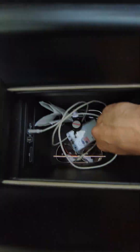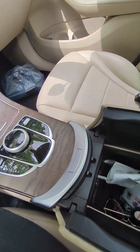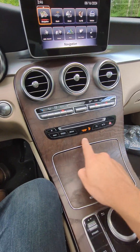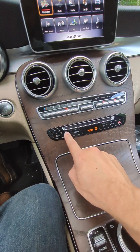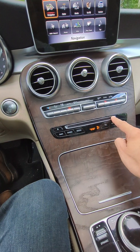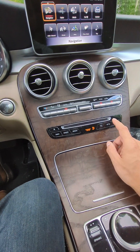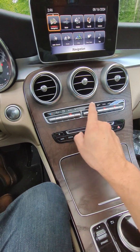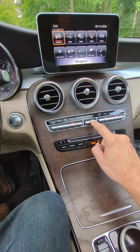For media you connect your phone through the cord via USB in the middle for Android Auto or Apple CarPlay. Also in the car we have navigation, radio, media, a CD player, telephone, and your hazard lights, as well as all your temperature controls. You can also navigate through the menu right here, which gives you multiple options.